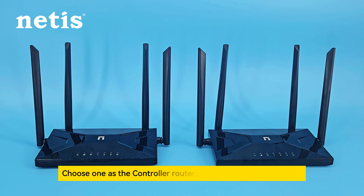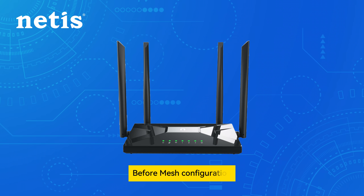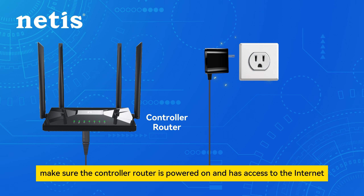Prepare the pieces: Netis routers. Choose one as the controller router, the other as the sub-router. Before mesh configuration, make sure the controller router is powered on and has access to the internet.